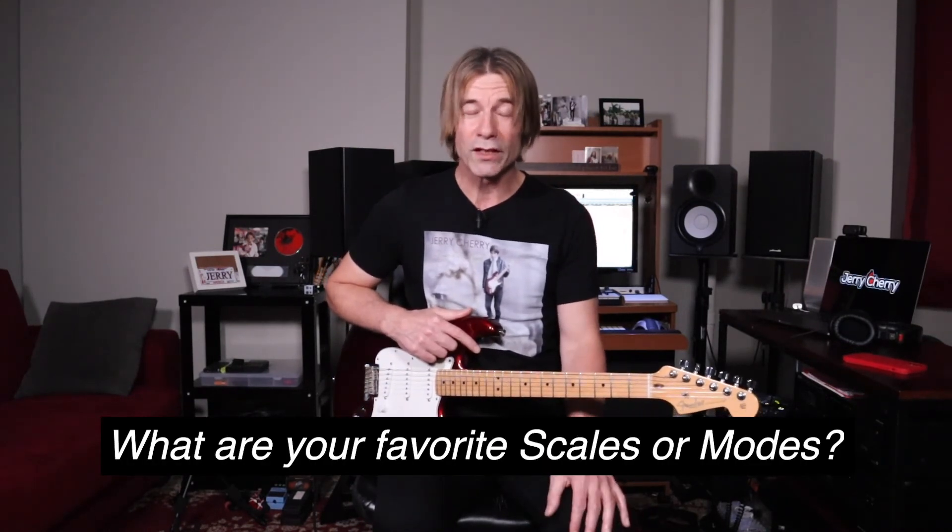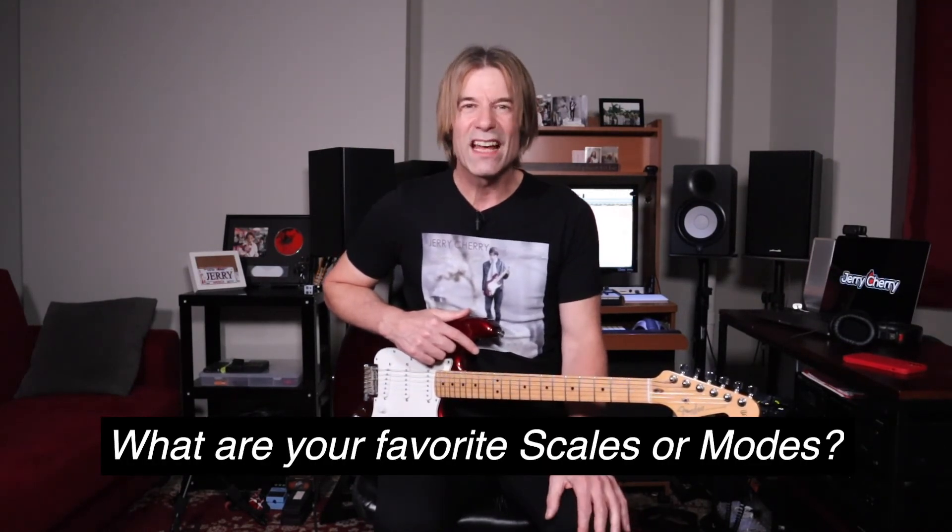I release a new guitar video every week. I also go live every Sunday at 11 a.m. Eastern Time — this Sunday, November 7th, I'll be going live at noon. I'll be going over how to use these modes, so please join me. Do you like playing three notes per string? What are some of your favorite scales and modes? Let me know in the comments section.